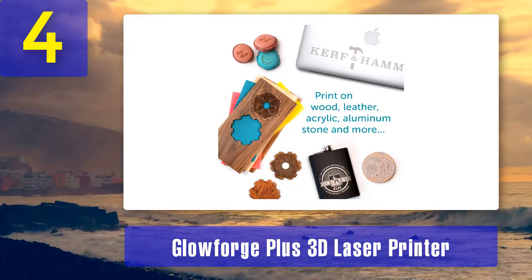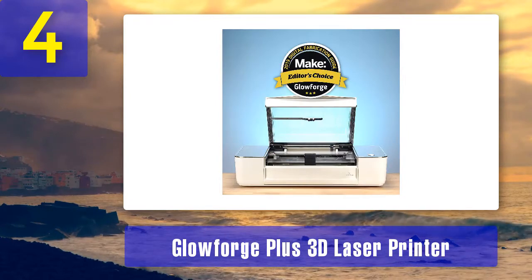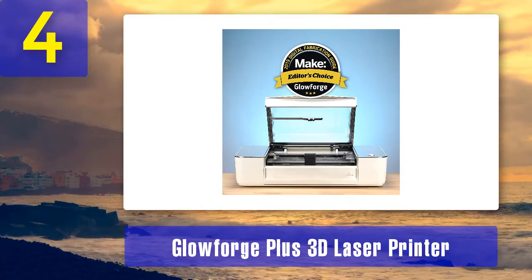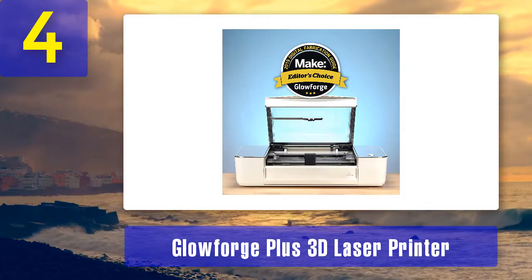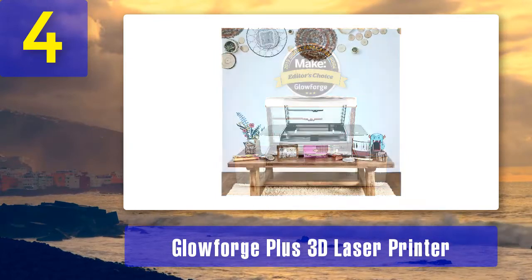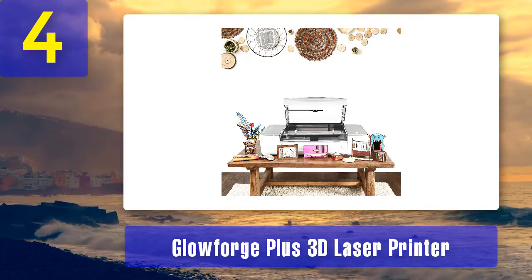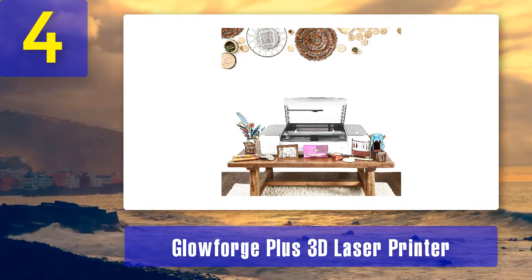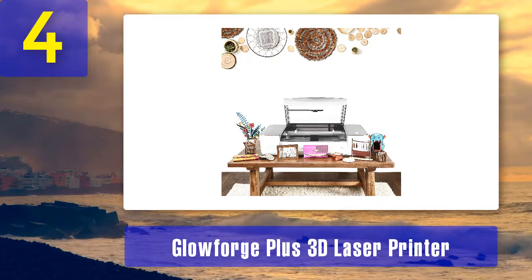Apart from being a dedicated engraver, it also has the ability to print. Unlike other 3D printers, it does not rely on plastic mold design. Rather, through laser design it is able to cut complete 3D objects, engraving and building them from scratch as well. You can use it with most computers to print 3D objects from a photo or PDF file. It works on Windows, Mac OS, as well as Android devices, and comes with completely free software. You can also access and control it through the Glowforge app.